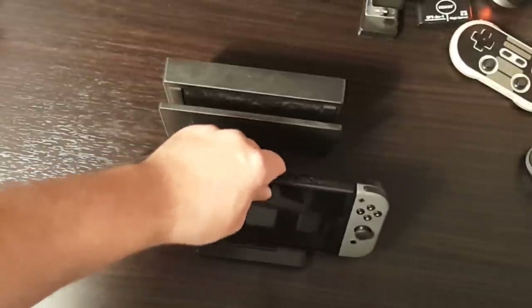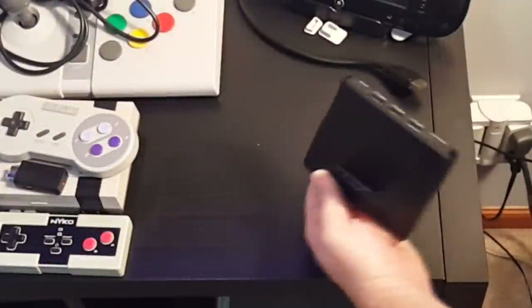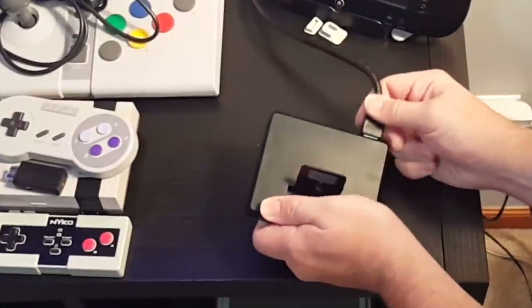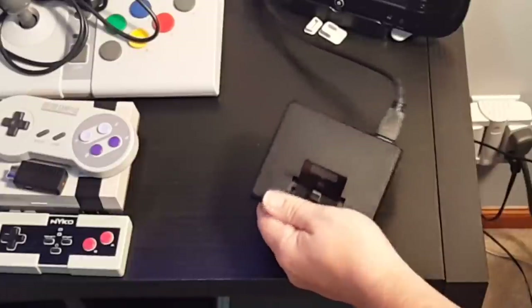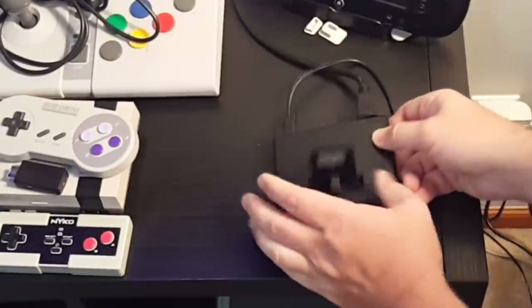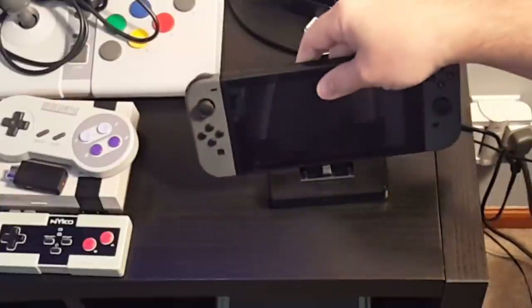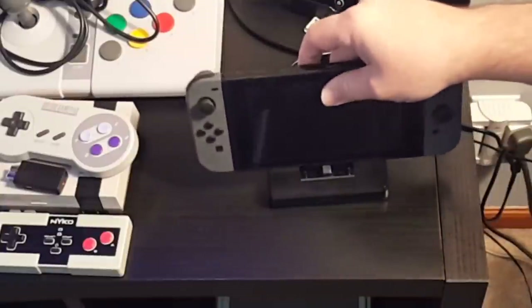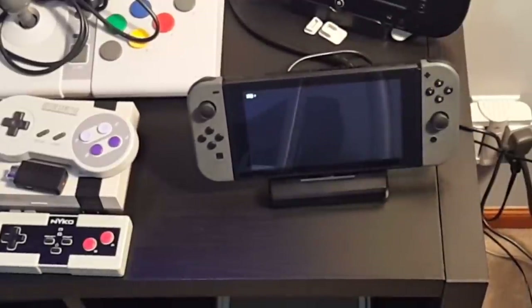The way the Switch mounts in the Nyko dock — just like so — you won't scratch the face of the screen. So let's hook it up and test it out. We're going to plug in the HDMI output right there, plug in the power cord, and then plug the Switch in the top of the dock. And there you can see it pops on for just a moment — gives the battery indicator and then kind of goes to sleep after that.